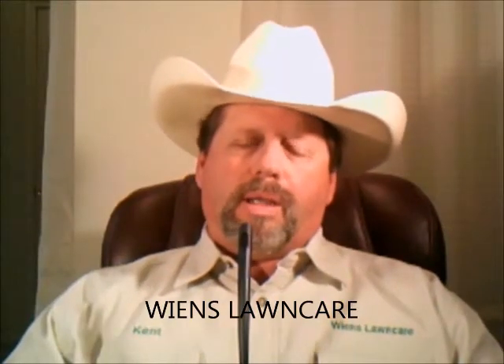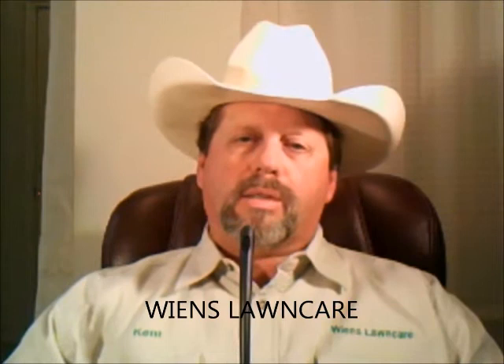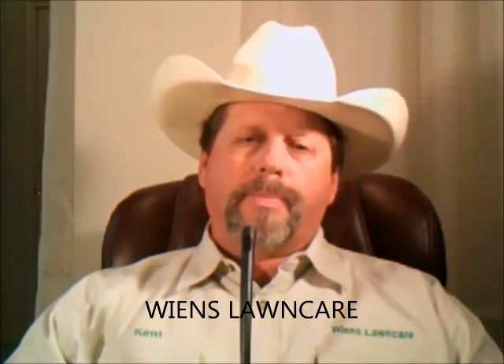Hello, I'm Kent Weans, owner of Weans Lawn Care in Parker, Colorado, here with a tip for your lawn on fertilizing.